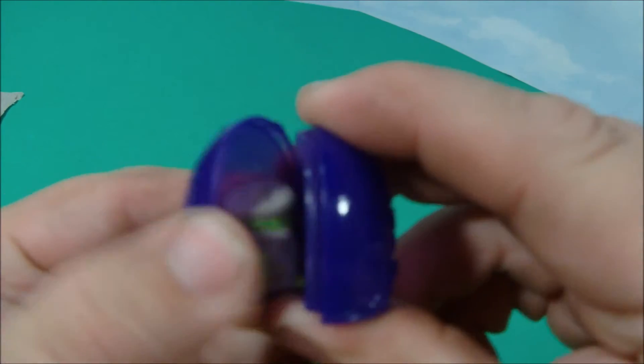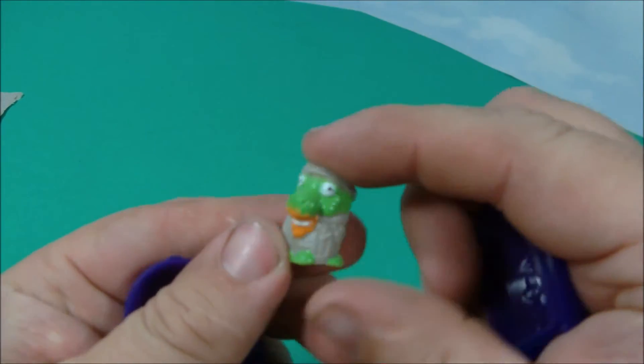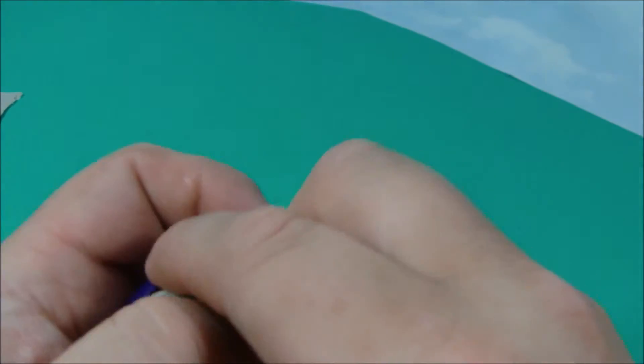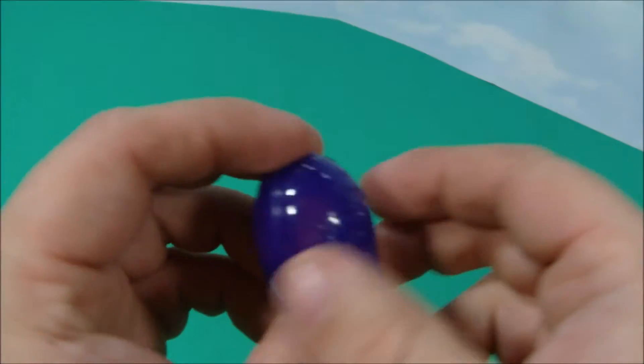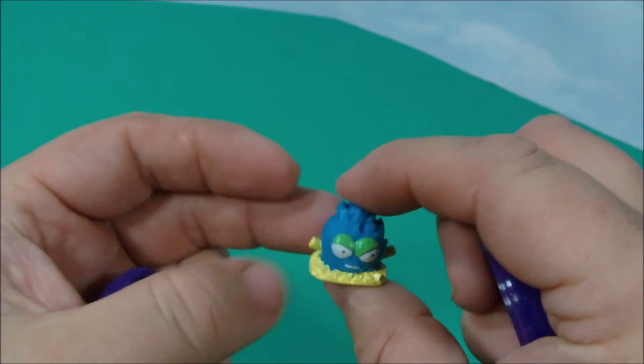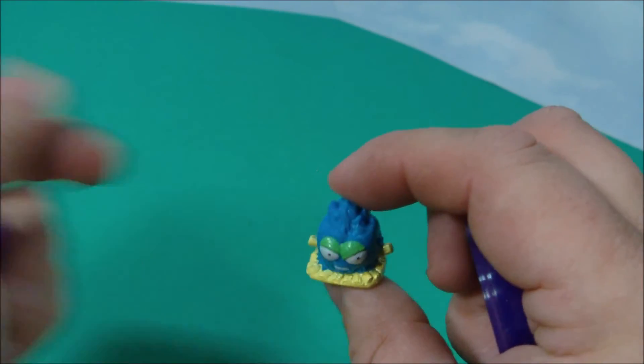Let's rip it open. It's a Trash-a-saurus! That's awesome. We've got one more to open — I can't wait. Let's go. And here's the last one — it's Boogie Bonfire. That's so neat. Awesome.